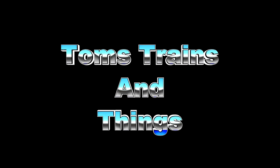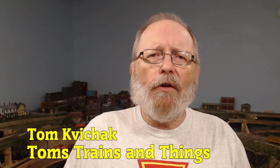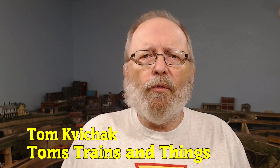What is DCC, why do modelers use it, and how does it work? We're going to go over those questions and a little bit more in this video. I'm Tom Kovacek and this is Tom's Trains and Things. This channel was created to help other modelers who are in need of guidance pursuing their dream of building a model railroad, and if you want to use DCC, you're going to want to watch this video.